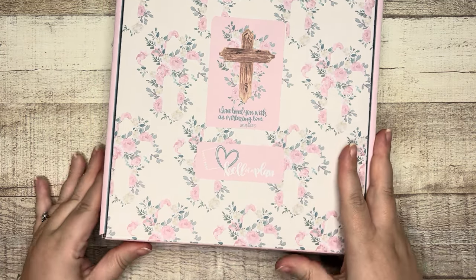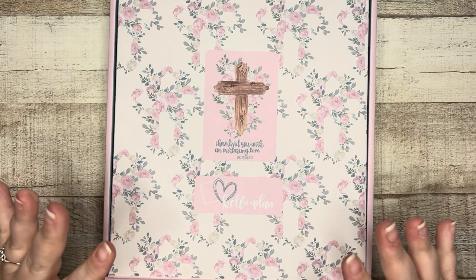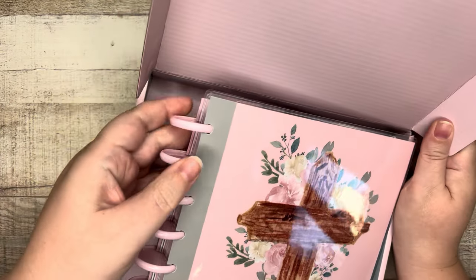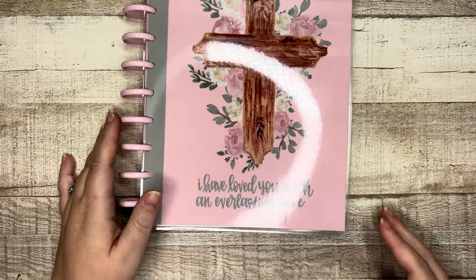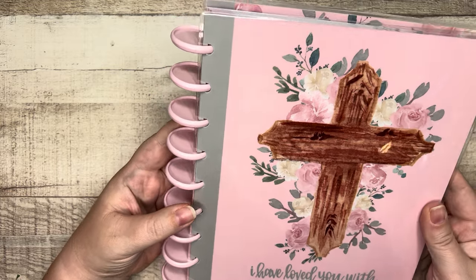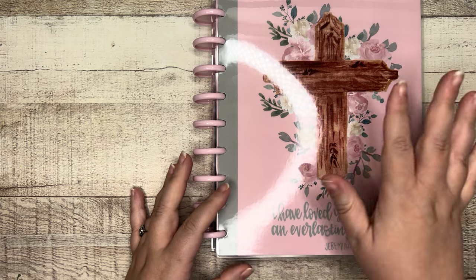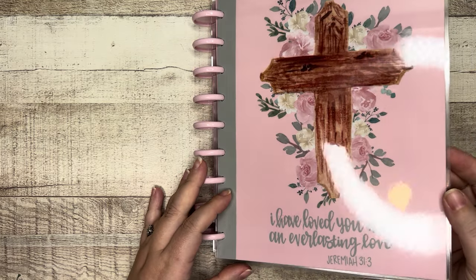Here is the decorative box you're going to get when you order the planner — really pretty. My Volume One and the first planner are upstairs so I don't have them to compare, but you'll see pretty quickly it's a very similar aesthetic with the soft pinks and sage greens and kind of watercolor florals, and it's very calming. You've got pink plastic discs, classic Happy Planner size which is nine discs.